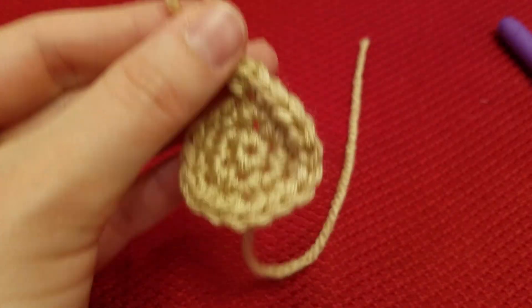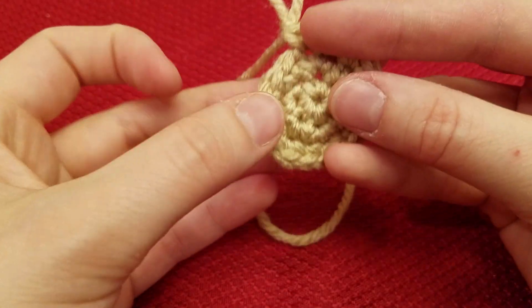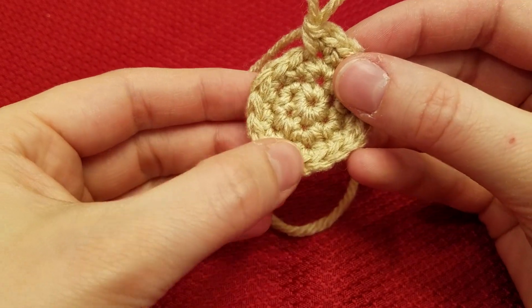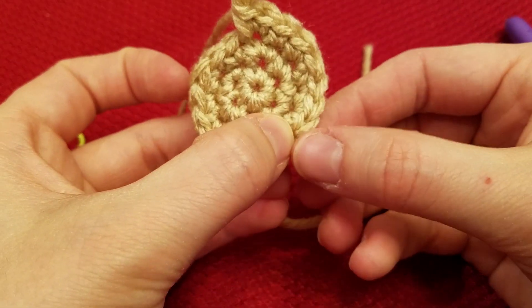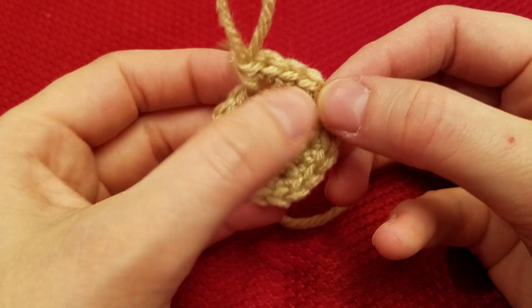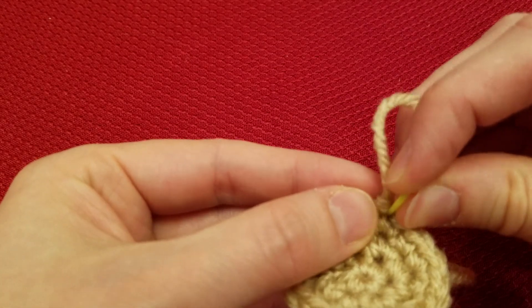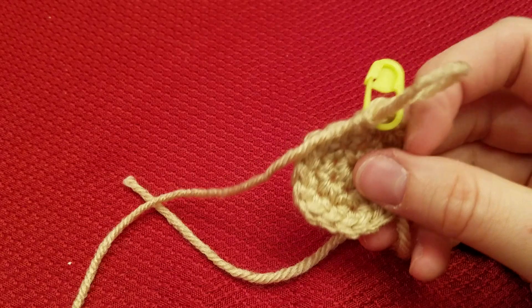Now we'll check real fast. We should have 18 stitches around now. 1, 2, 3, 4, 5, 6, 7, 8, 9, 10, 11, 12, 13, 14, 15, 16, 17, and 18. Go ahead and place your marker back in there.